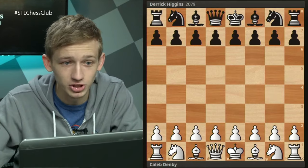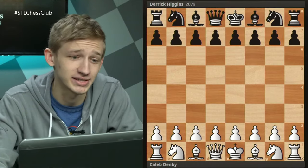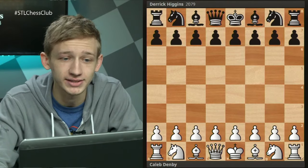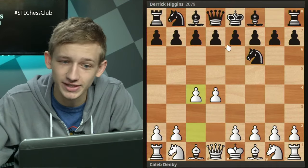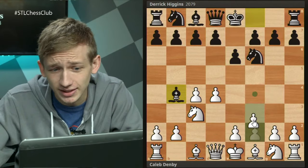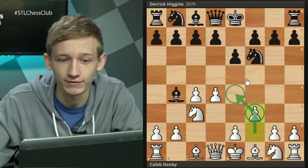I want to show you this game that I played against Derek Higgins - these chess players are not pushovers by any means, all around the 2000 level or higher. The moves are d4, knight f6, c4, e6, knight c3, bishop b4, and the denoting move of the opening, the F3 Nimzo, is of course white playing the move f3.